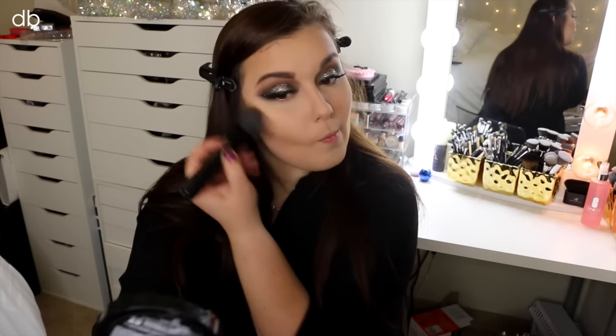On top of contouring my face, I also like to bring a little bit of warmth back to my skin. So I'm just taking the Too Faced Chocolate Soleil Bronzer and applying that with a big Morphe brush, swirling that in a 3-E motion.